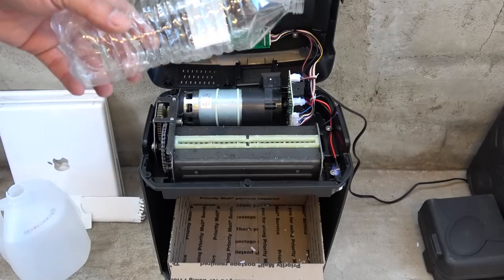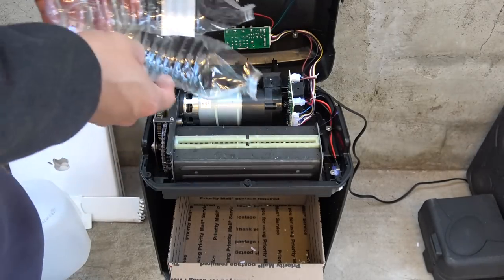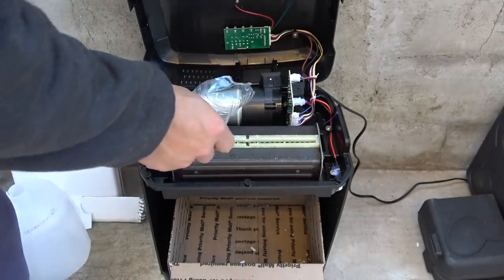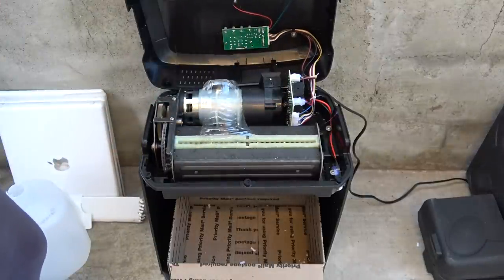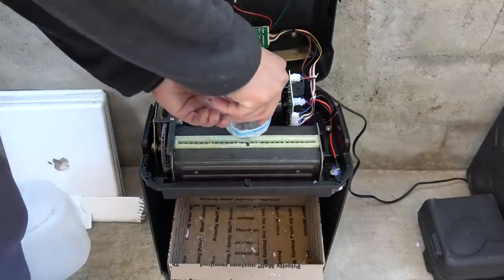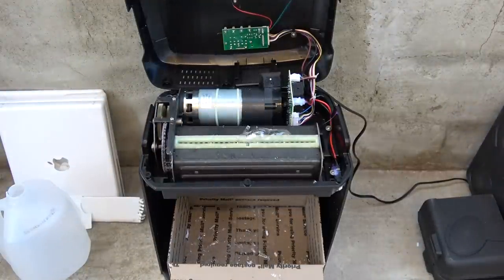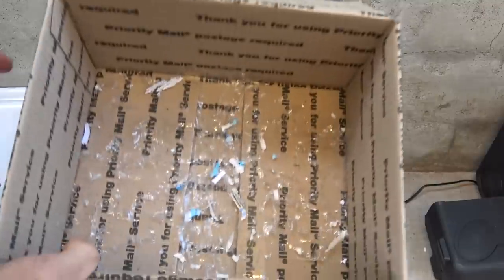Let's cut some plastic. Because the opening here is small, I have to cut the water bottle in half first. Let's try and see if it works. That is pretty cool — it went through the water bottle just like butter.